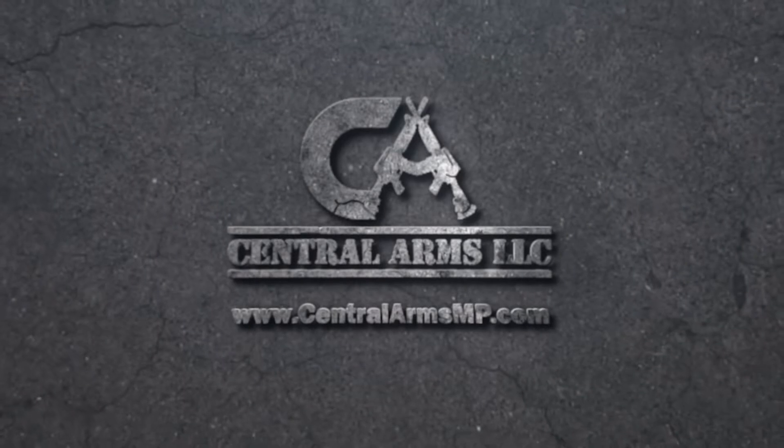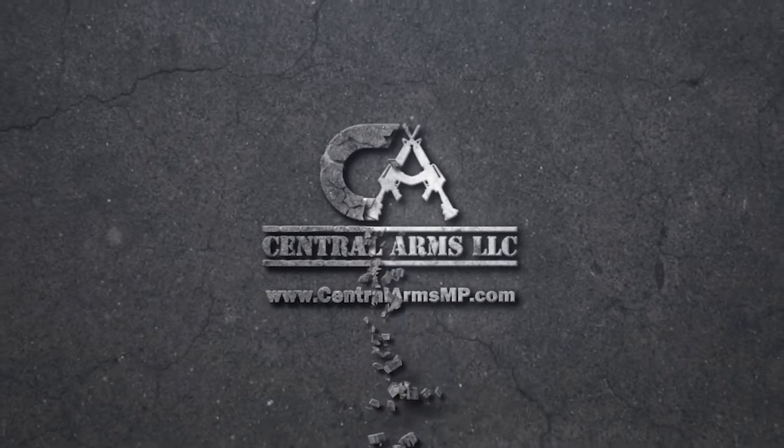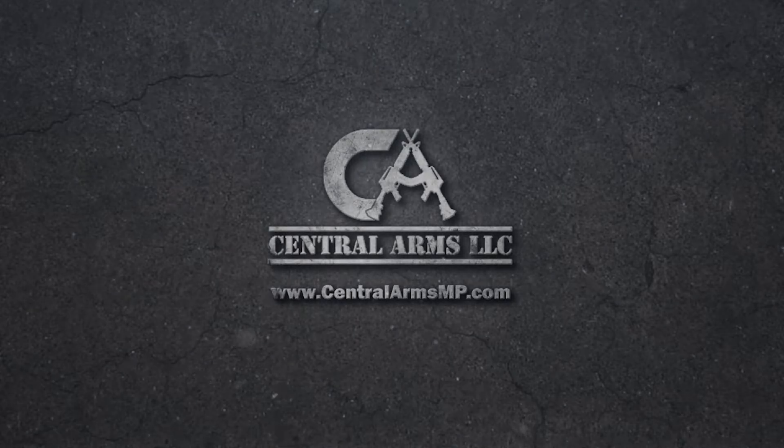Today's video is brought to you by Central Arms, offering retail gun sales, specializing in special orders for hard-to-find firearms, ammunition, and accessories. We get a lot of our inventory from Central Arms and they are awesome. Visit their website at centralarmsmp.com.